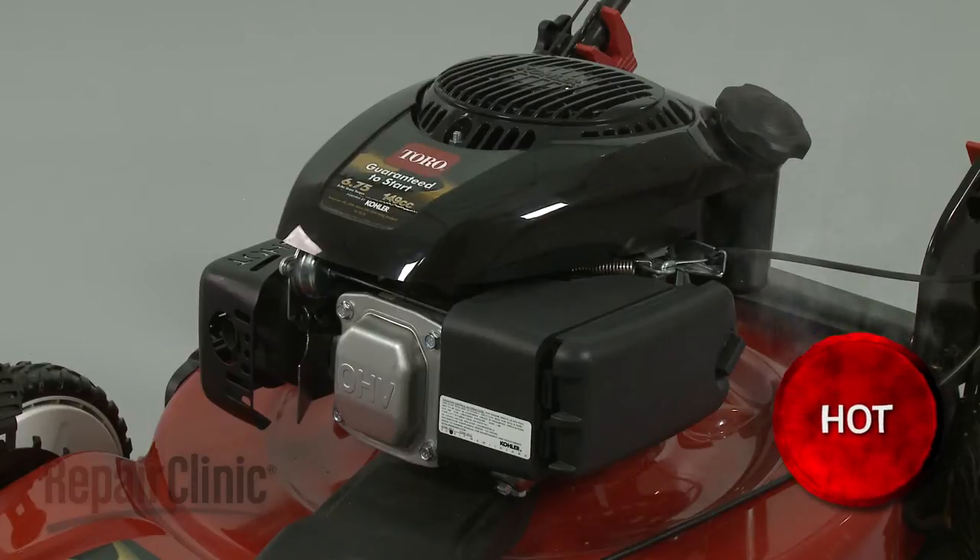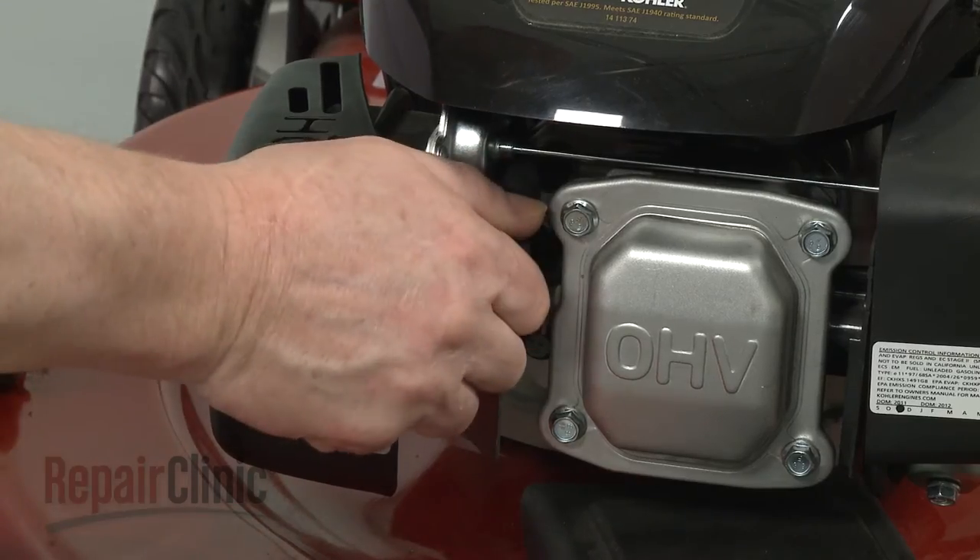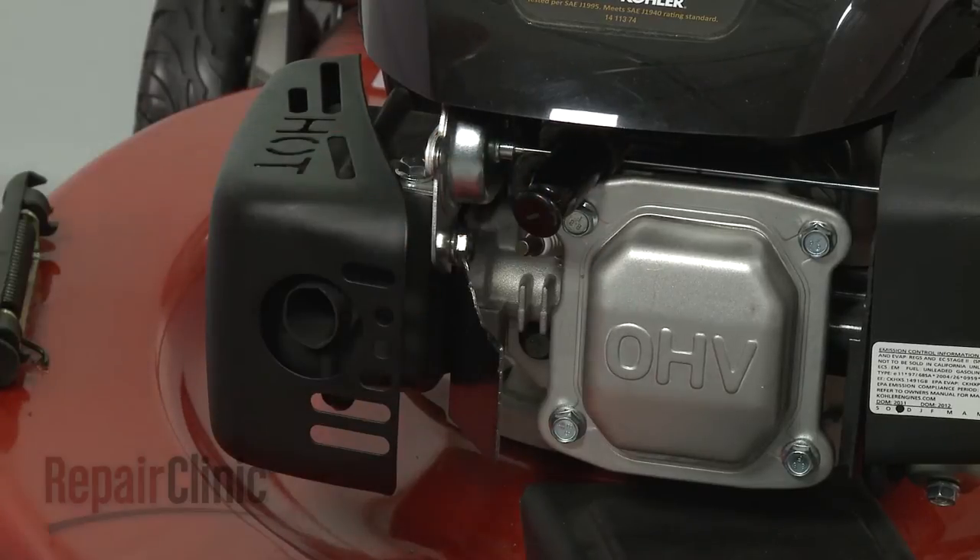Before you replace the ratchet pawls in the recoil starter assembly, first make sure the engine has cooled. Next, you should remove the wire and boot from the spark plug to prevent the engine from accidentally starting.